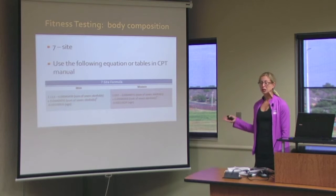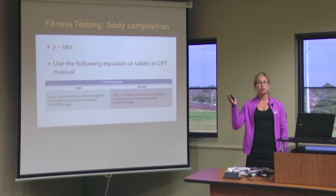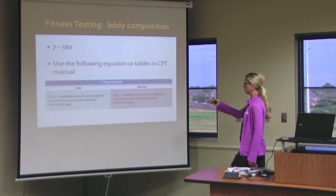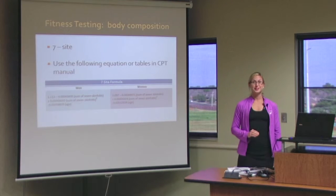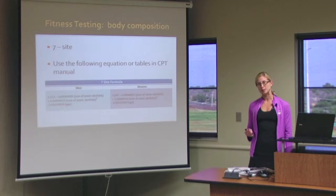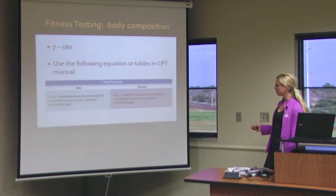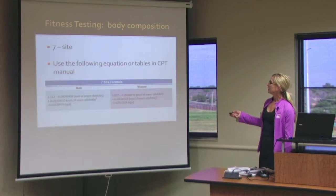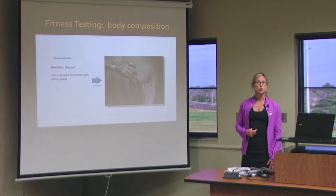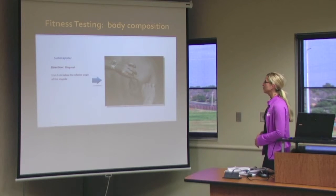After you've taken all of your measurements, there is an equation you can implement. You can use the sum of your seven skin fold sites, or you can use the tables that are in your book. Tables can make it a lot easier, but if you're curious about the equation, it is in your book or on this presentation. In the equation, you also will look at the age. So when using the tables, you need to know your client's age as well as the sum of their skin folds.